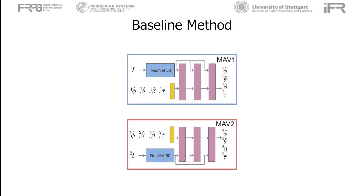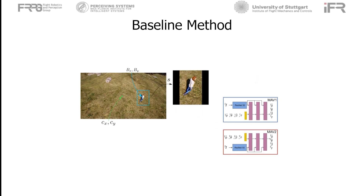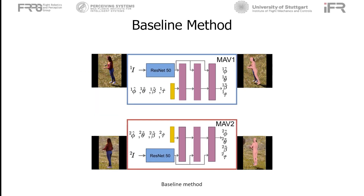A possible solution for our problem is to use the state-of-the-art monocular method, HMR, for each of the UAVs independently. HMR takes an image of a fixed square size of 224 pixels; the bounding box around the person is cropped and scaled to be used as input to the network. The cropping and scaling operation results in a new reduced camera with a new focal length. Each network estimates the shape and pose of the person in their reduced camera frame. We call this the baseline method.